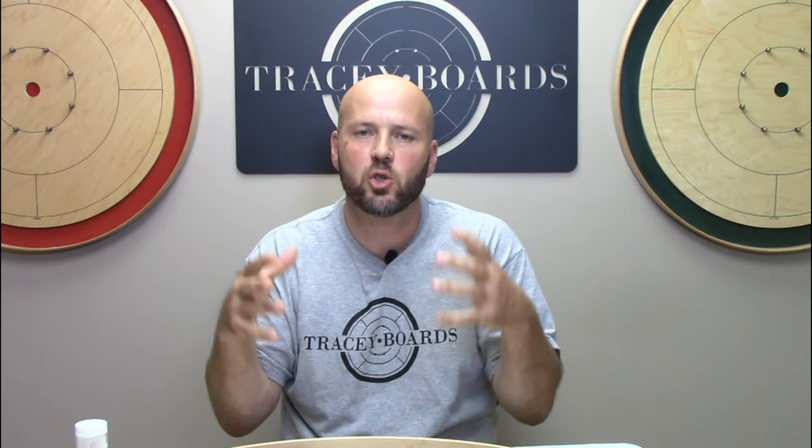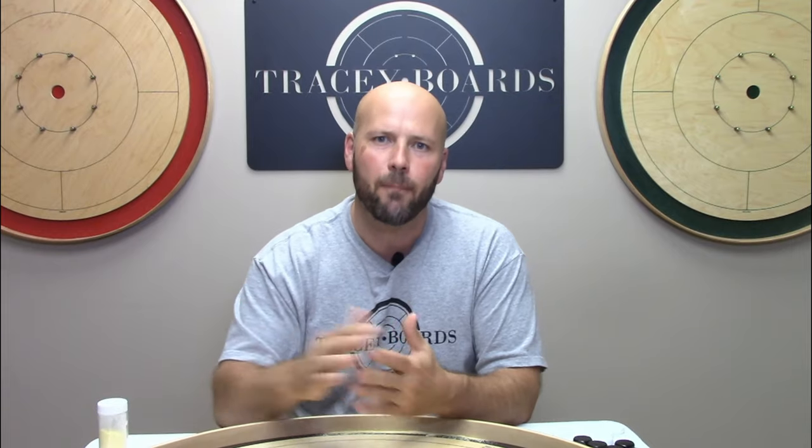One of the absolute best ways to know when you need to wax your board is to connect with other players. The slowdown of your board is so gradual that sometimes you won't even notice — it's just such a slight progression. But if you go over to a friend's place and play on their board, it's like, wow, that's how slick mine used to be — I better give mine another waxing. Take advantage of our Crokinole Connections map to connect with other people in your area that love this game as much as you do.